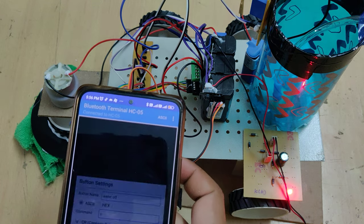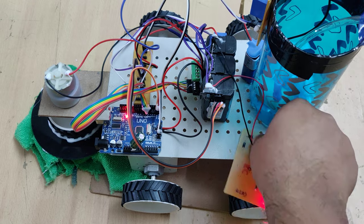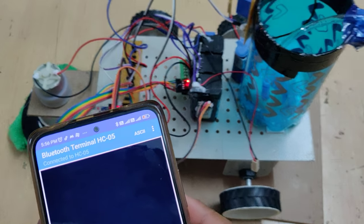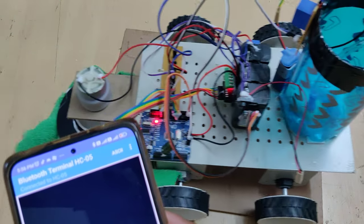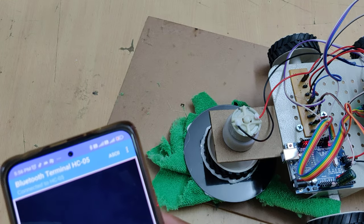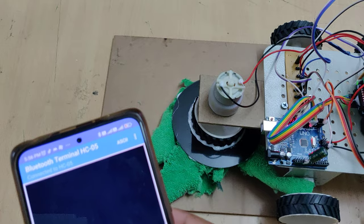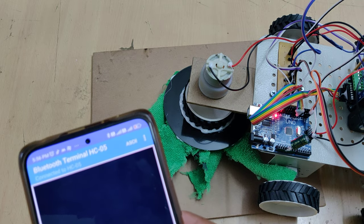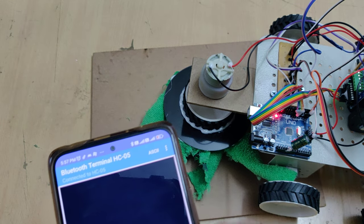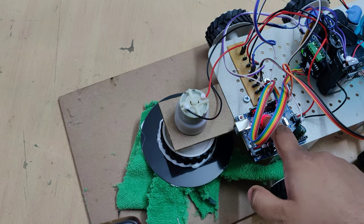Now let's see the demonstration. Sending forward — the robot goes forward. Stop — it stops. Backward — the robot goes backward. Stop. Left — it turns to some angle and stops when we release the command. Water on — the water motor turns on. Water off — the water motor turns off.